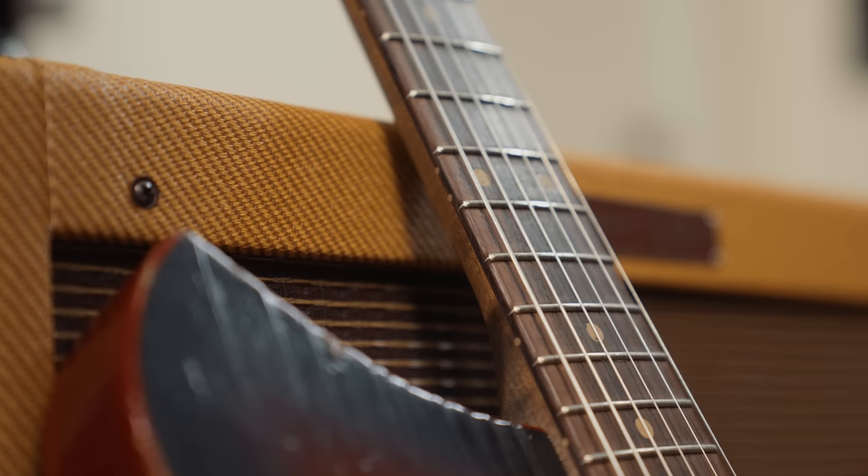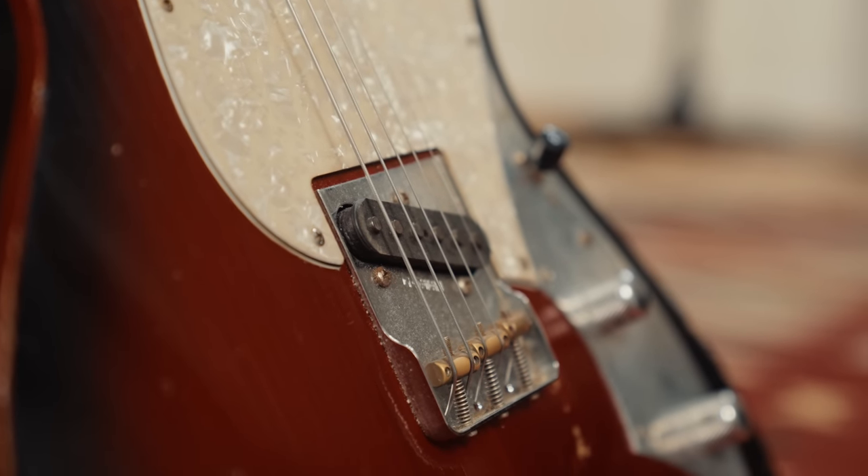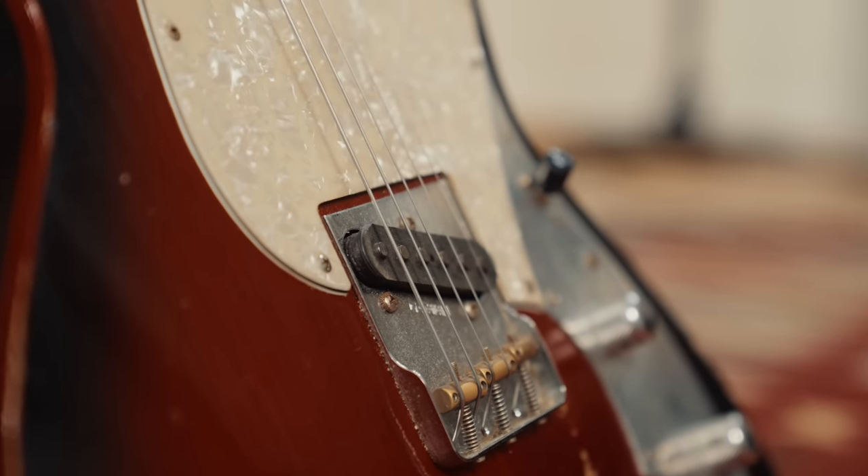Now believe it or not, flat wound strings are not just for jazz. I actually think it's one of the best bang-for-buck ways to change your guitar sound without having to swap pickups or do any kind of invasive work. Throwing on flats will completely change the sound of your guitar, and in today's video I'm going to show you what that sound is.